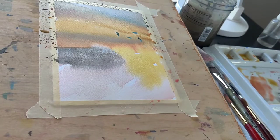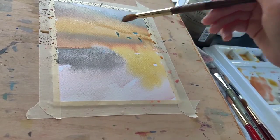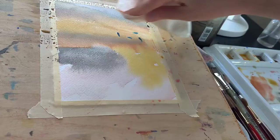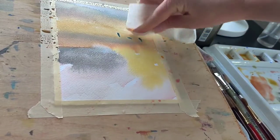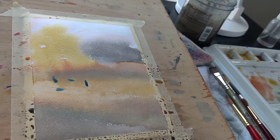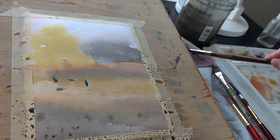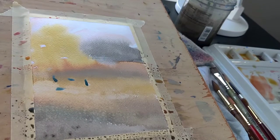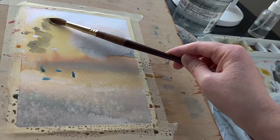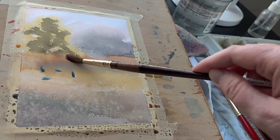I wanted to enhance the painting rather than have the frisket be the main feature. There are a couple of common problems with using frisket. The first thing is it can remove pigment that you've already painted. I believe, through experimentation, that comes from non-staining paints — if it has a heavy sediment quality, the frisket can lift it off the page. I found this out the hard way.